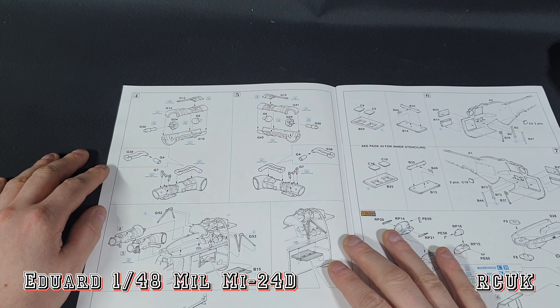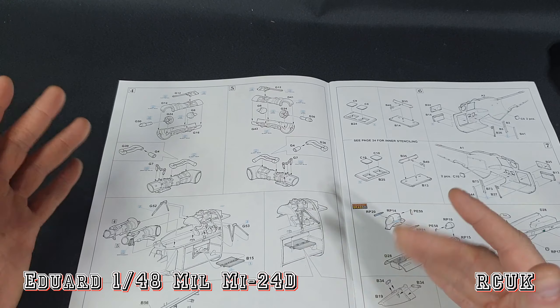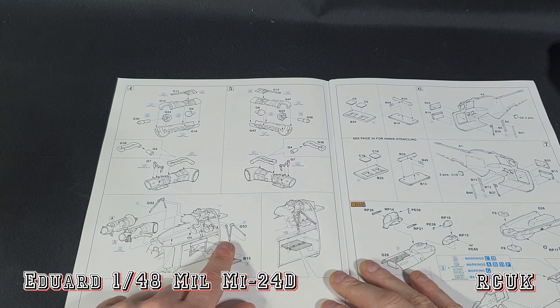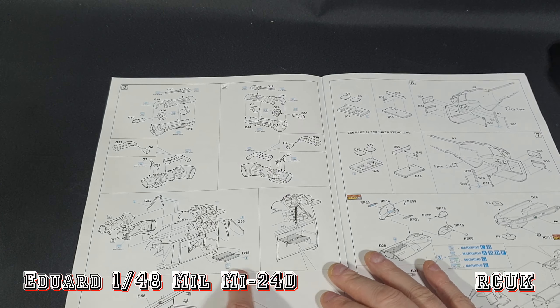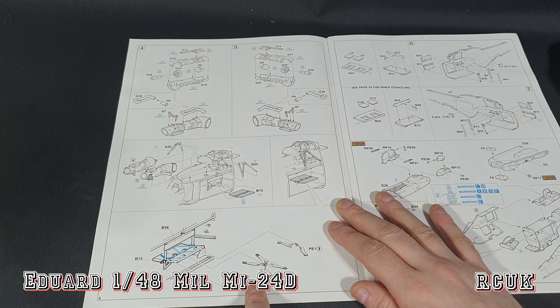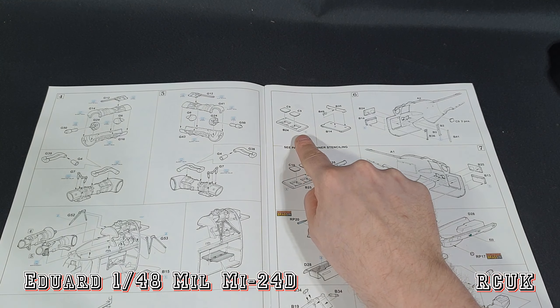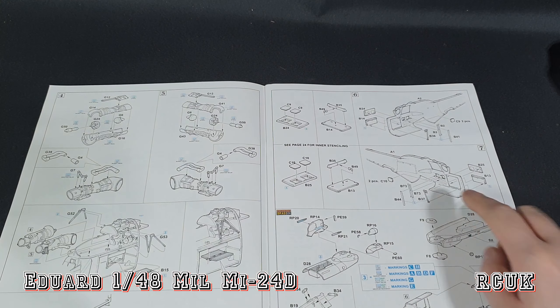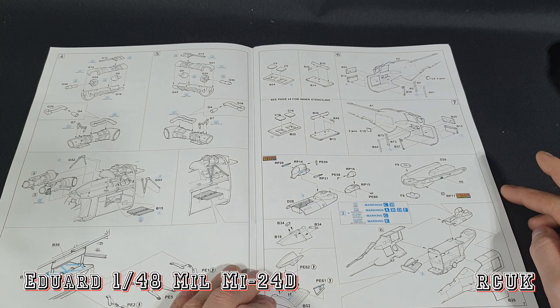We do have engine detail which is a nice touch — you can liven it up with a little bit of wiring and stuff. I imagine the doors will be open as well, nicely opened up and visible. We've got two engines, left and right. Inside there's what looks like one of the folded seats with seat belts going in as well. We have a side door open or closed option.